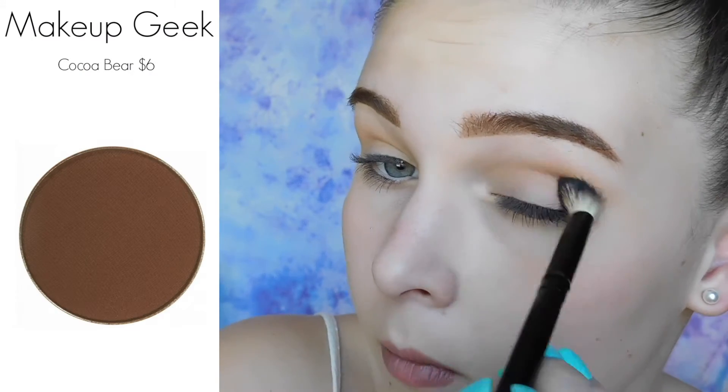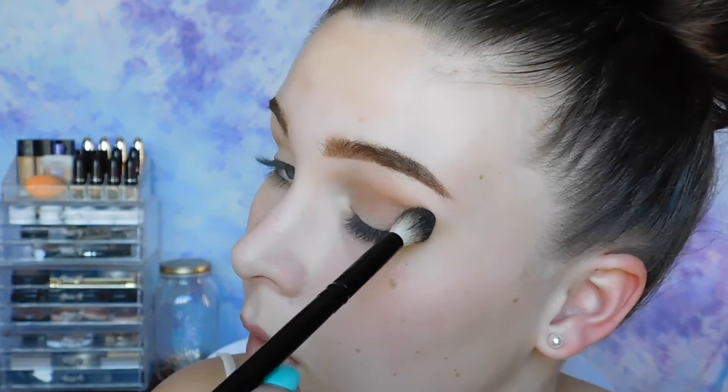The next color I'm putting in my crease is Coco Bear from Makeup Geek. This is the last color going into my crease. I'm just going to be intensifying and blending and intensifying.